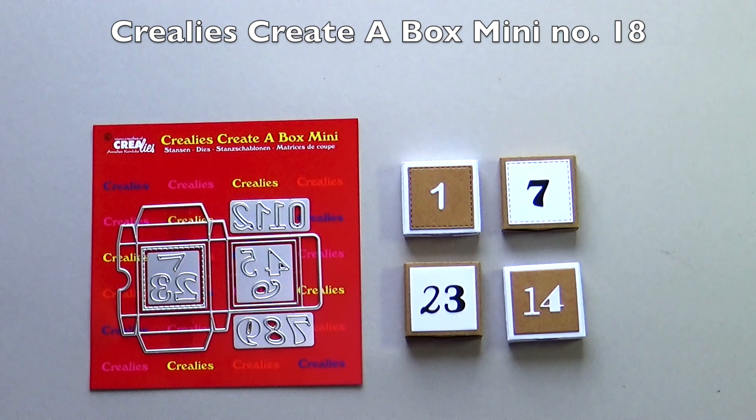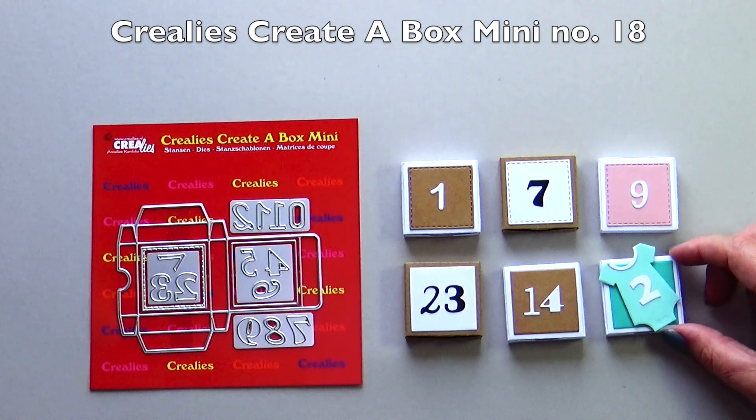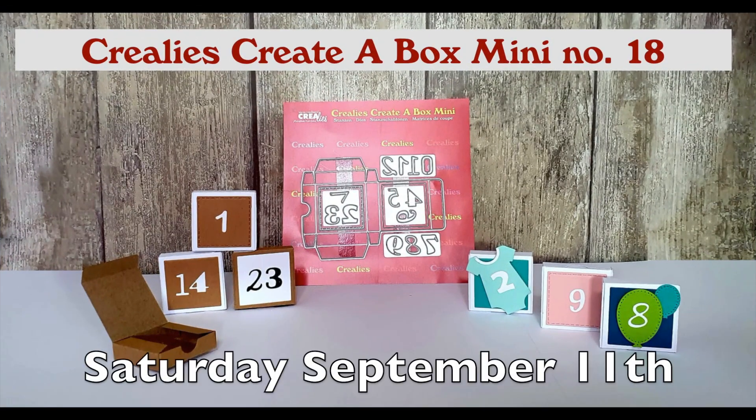Besides an advent calendar you can also make a countdown calendar for other occasions. It is also very nice to decorate the box with other die sets. Saturday September 11th there will be a full tutorial video on the Crayleys YouTube channel with this die set.